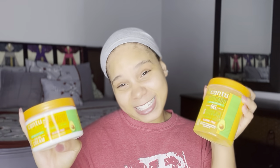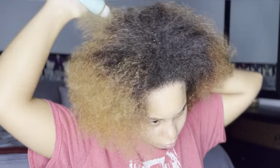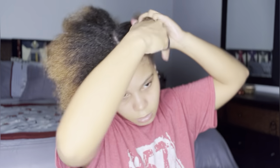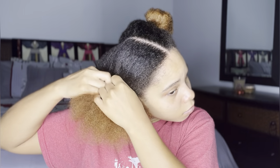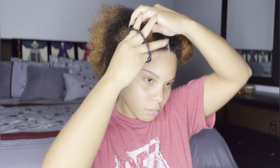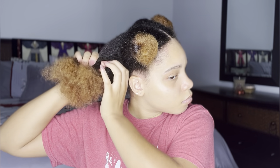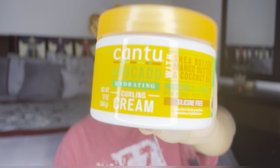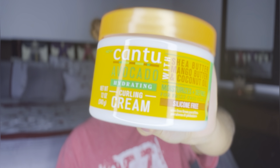We're going to start off by oiling my scalp per usual — this is such an important step in my routine. After giving a nice massage, I'm going to part my hair down the middle to create halves, then start on the left side, breaking that into another half and starting on the first quadrant in the back. With thick hair we've got to work one step at a time.